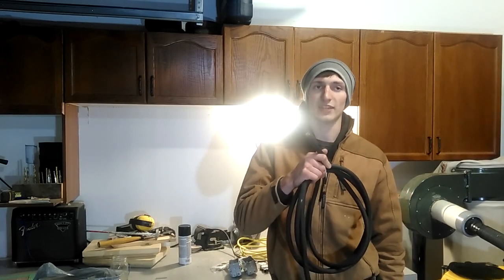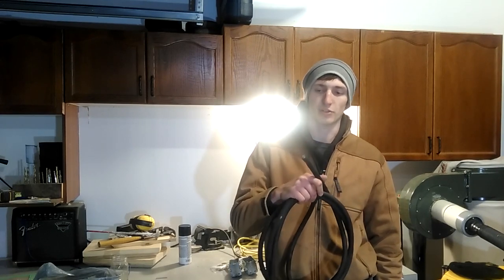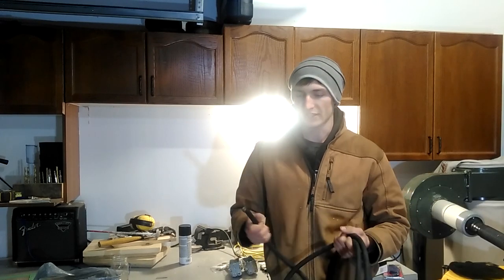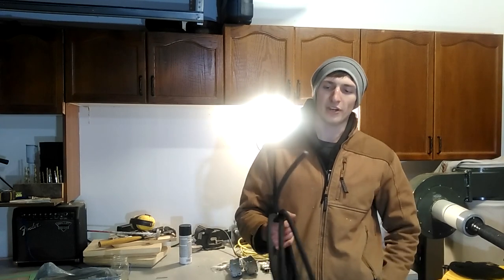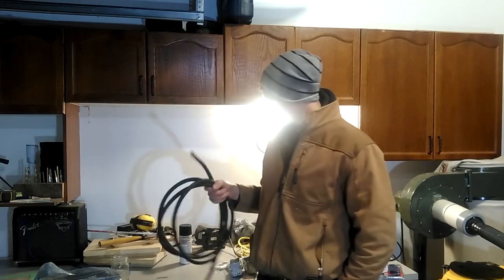Don't go getting 12 gauge because it's cheaper or because you had some kicking around, because that much amperage flowing through there — especially on startup, a machine could draw more. That could be dangerous. It could melt the wire. That's not safe.